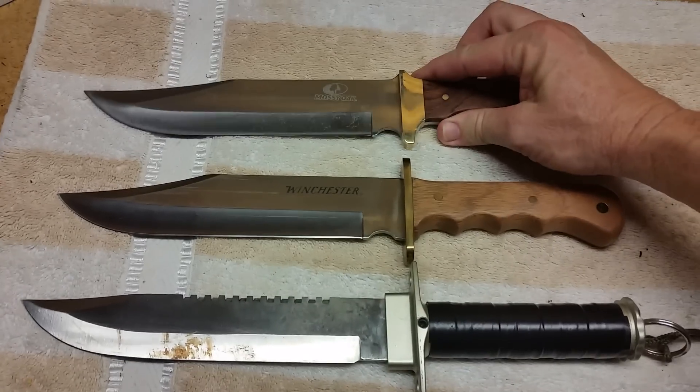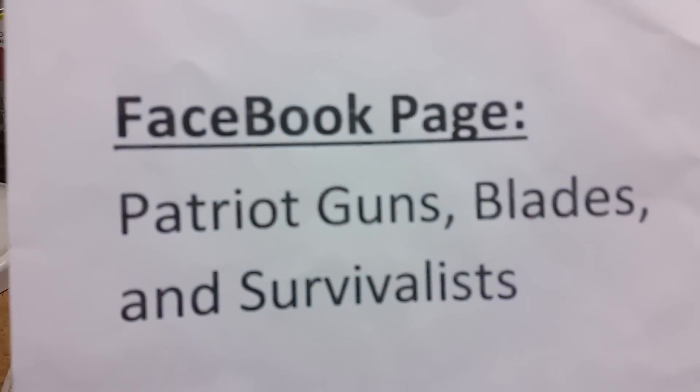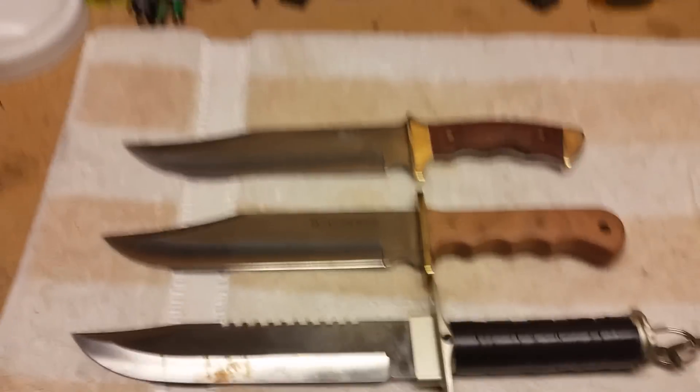Run down to Walmart and get one — they're all over the place. I want to remind you to visit us on our Facebook page, Patriot Guns Blades and Survivalists, and our YouTube page, Florida Boy Survival. See you next time.